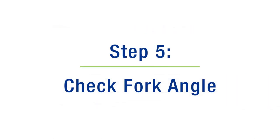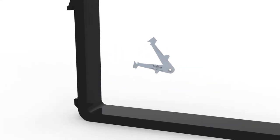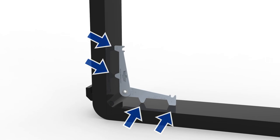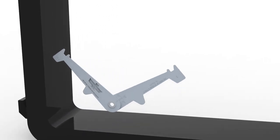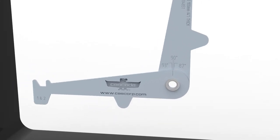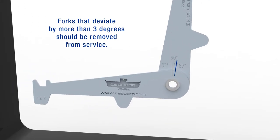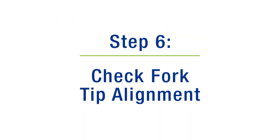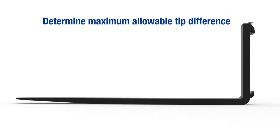Step 5: Use the Cascade caliper to check the fork angle. Align the outer points of the Cascade caliper with the inside of the fork heel. Make sure all four points make contact with the fork. Check the angle using the indicator at the hinge of the caliper. Forks that deviate from the allowable three-degree value should be removed from service.